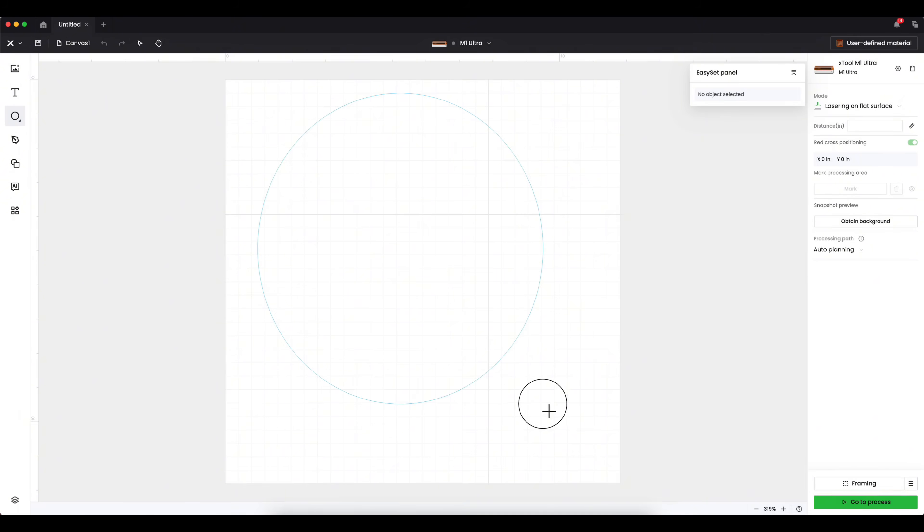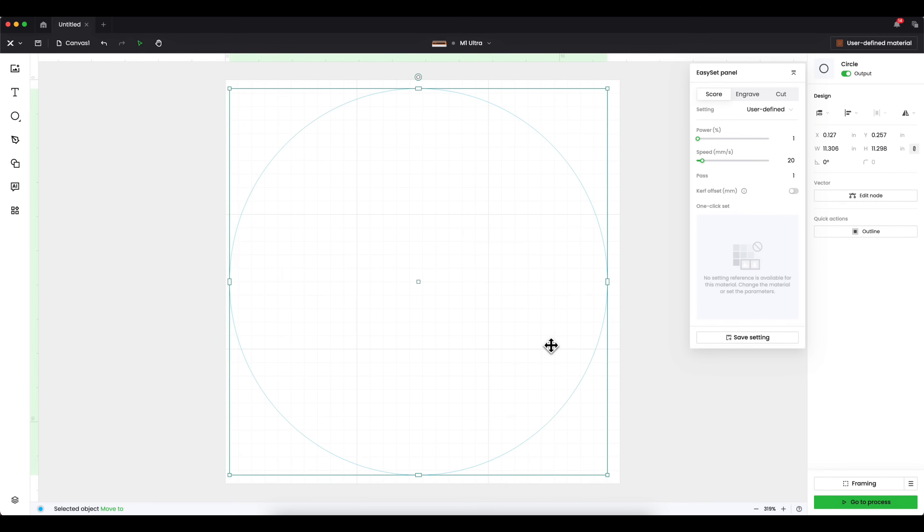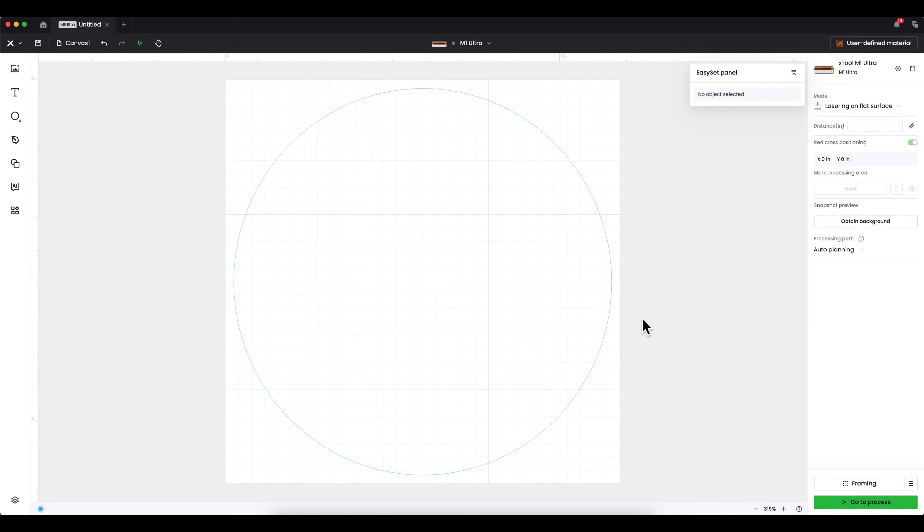The first thing I'm going to do is create the backer of my sign. I'll select the circle shape and create a circle sign today. If you hold Shift on your keyboard while creating your shape, your circle will be a perfect circle. If you don't hold Shift, it can become an oval. I'm going to press Shift and make this as large as I can for my sign.